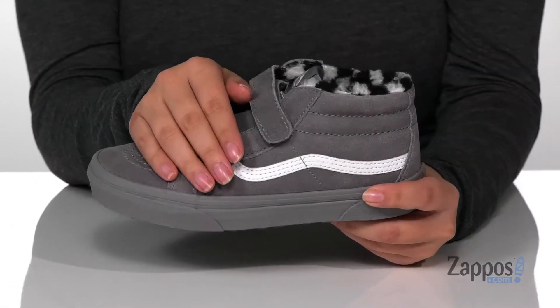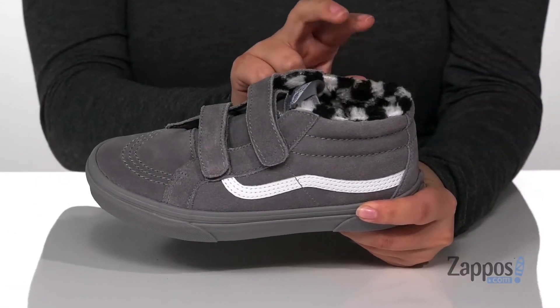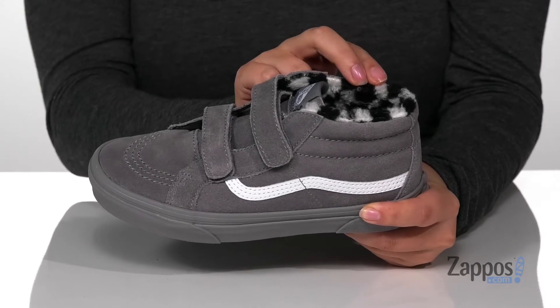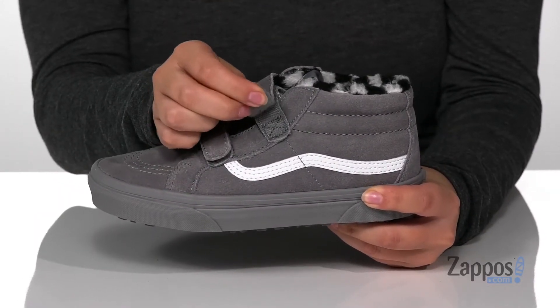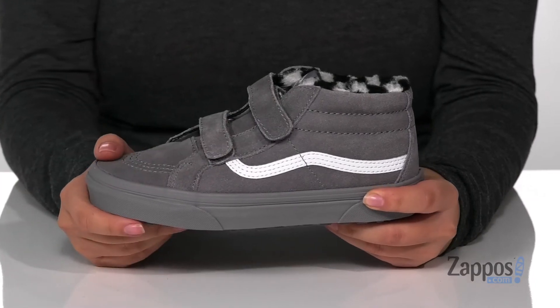These sneakers have a suede upper with a faux fur inner lining that has this really fun checkered design to it. There are two hook and loop straps so your kids can slip these on all by themselves, as well as getting a secure fit.